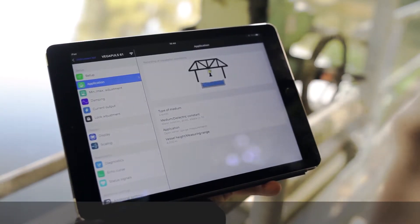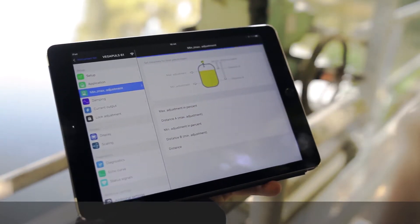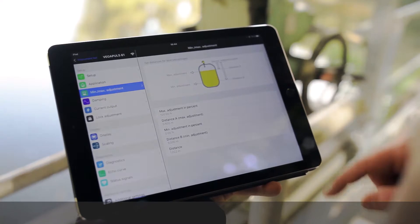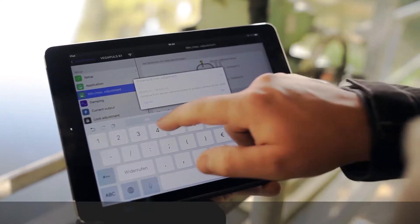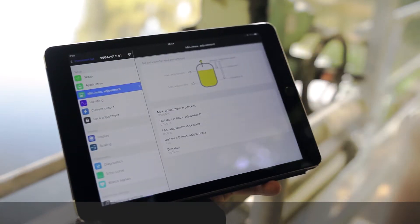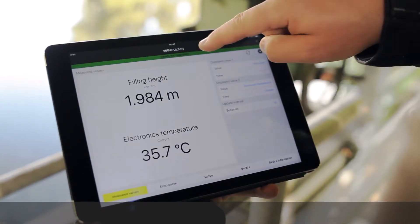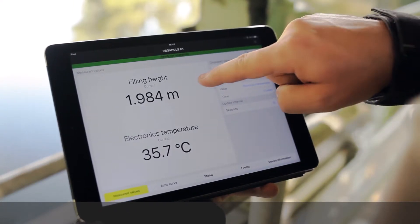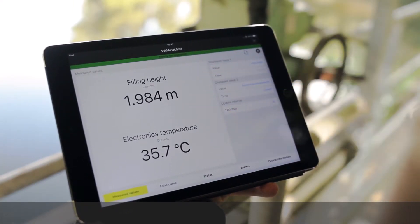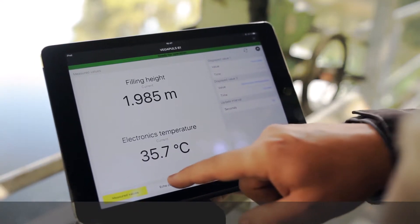With the min-max adjustment you can change, for example, the distance. An important function is the display and diagnostic function. Here you see the status of the sensor, and also the live values of the sensor. For diagnostics you can use, for example, the echo curve.